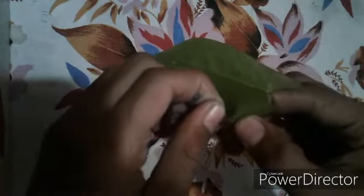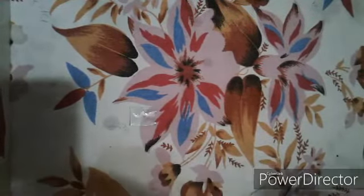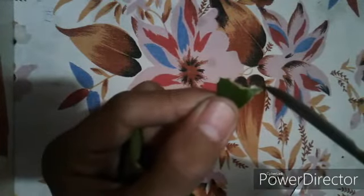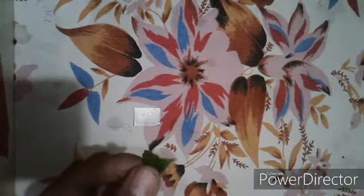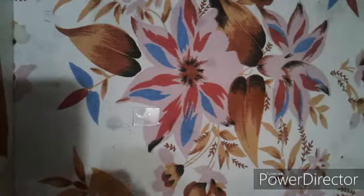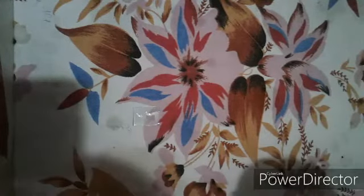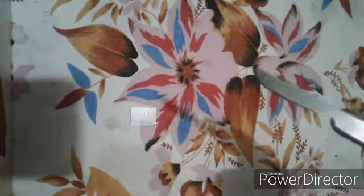You are going to peel it like this, and there are some tiny particles of it. You can see that this is our slide and this is our peel of stomata. Now I am going to stain it.